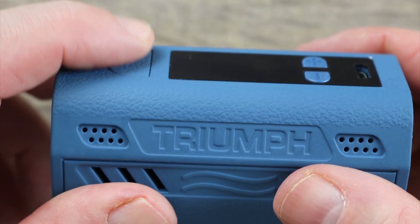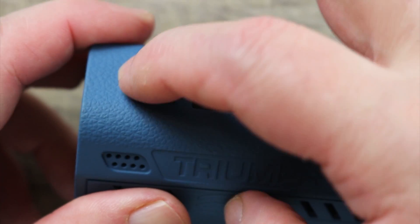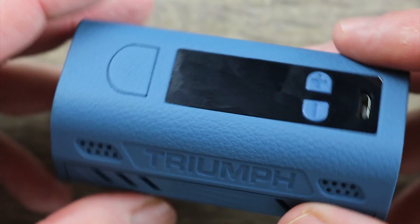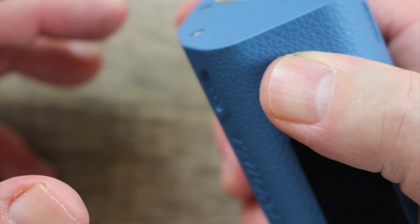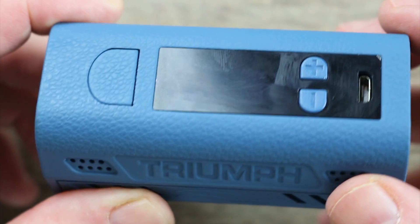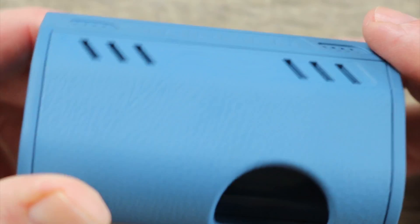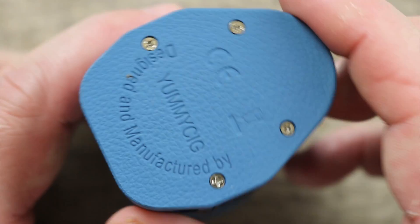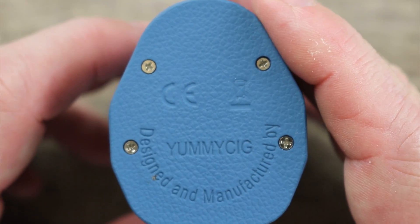Let's take a quick tour around the mod. Look at these flush buttons — some people are going to like that, but I don't. I wish they had a little bit of a raise to them; if you're not going to raise them, put some texture on them so it's easier to find them. There's the screen, the micro USB port, a little bit of Triumph branding, plenty of venting — board venting, battery venting.